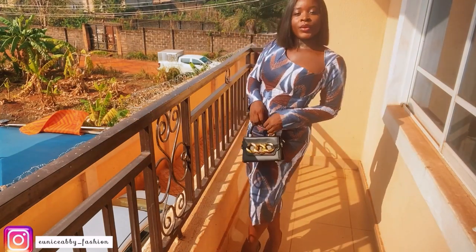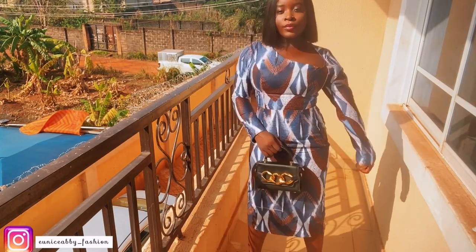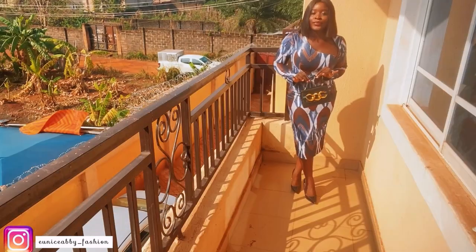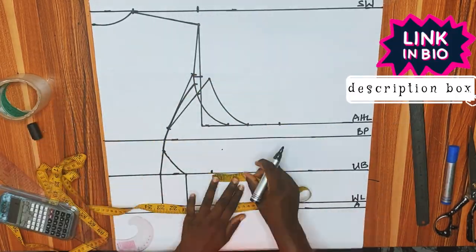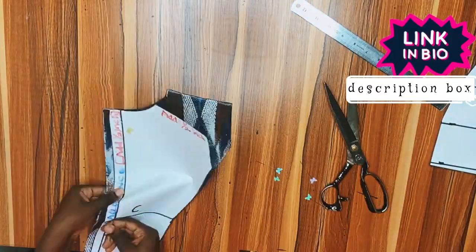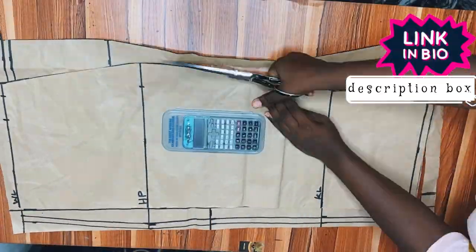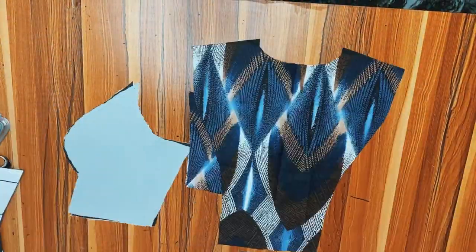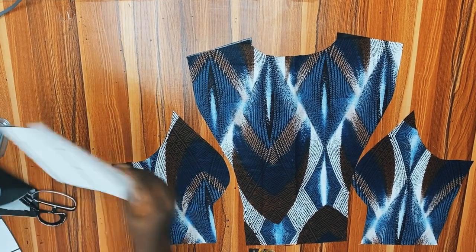Hello guys, welcome back again to my YouTube channel. My name is Abiola. If this is your first time here, you are welcome; if you are a returning subscriber, you are absolutely welcome. In our last video we drafted this princess-cut bustier and cut everything on fabric, including the skirt part. In today's video we will be joining every piece together.